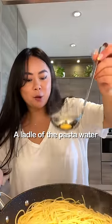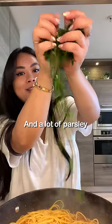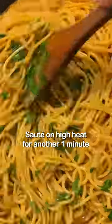Add in any pasta of your choice and a ladle of the pasta water. Mix together. Finish off with some lemon juice and a lot of parsley. Saute on high heat for another one minute.